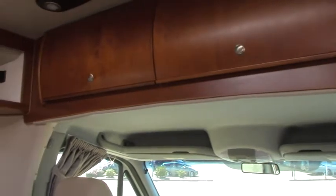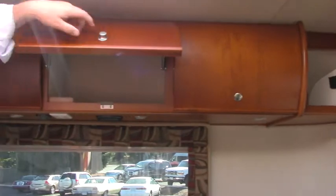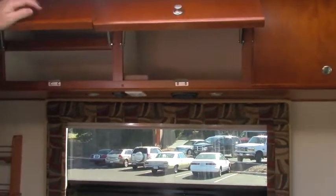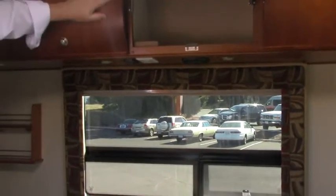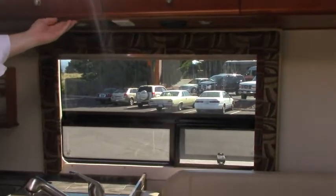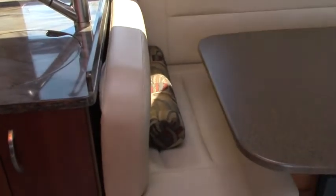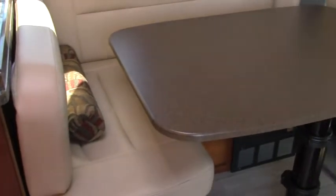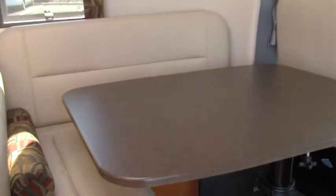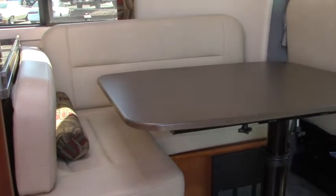As you come in, you notice the cabinetry all the way around. This is the highest grade cabinetry you can find — Leisure Travel does an amazing job of it. High grade plywoods give you these beautiful curved doors, wonderful cherry veneers, cherry built cabinetry. There's not any particle board on this motorhome. This is truly one of the best made in the industry.